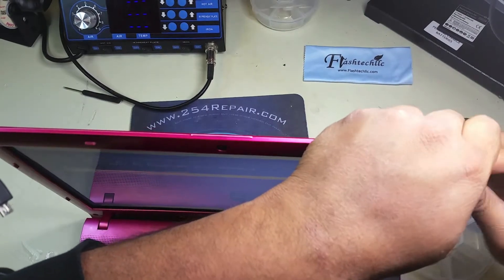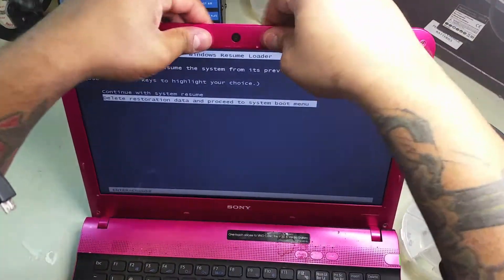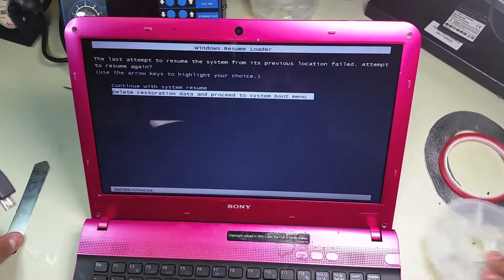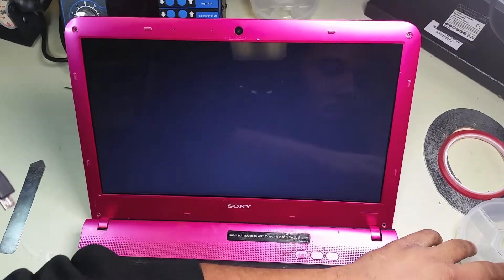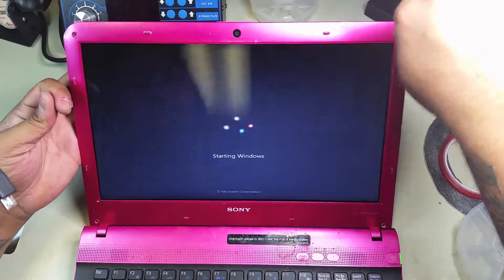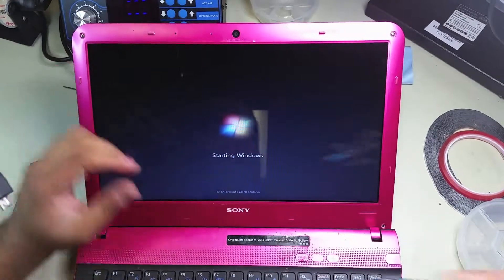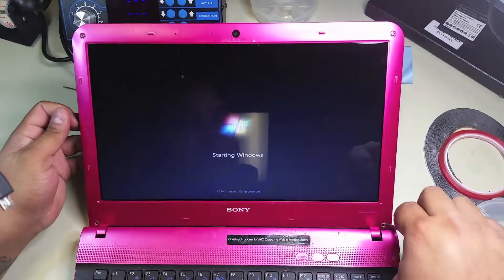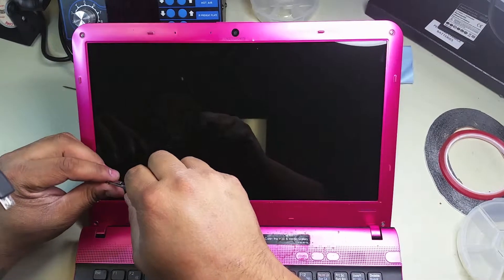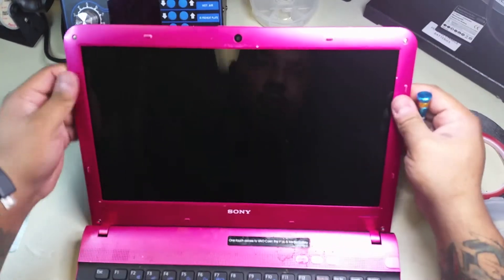We go ahead and secure all those clips that keep the bezel in place and replace the screws. We should be done — I don't think you need me to tell you the rest of the story. Go ahead and subscribe to our channel if you like it, and don't forget to give us a like if this video was useful. We also make videos in Spanish, so if you're a Spanish speaker you'll find a version of this video in Spanish and plenty of others. Thank you very much for watching and have a great day!